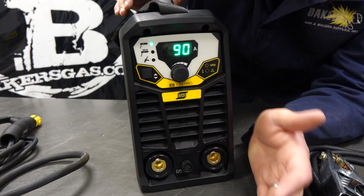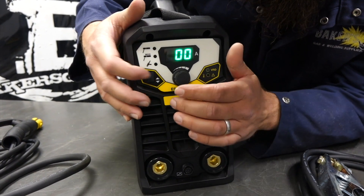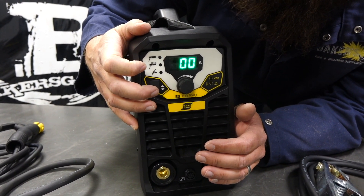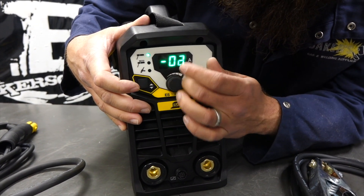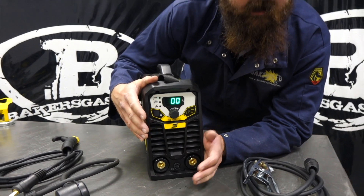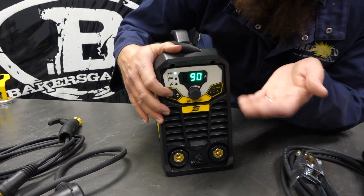Even though this is an entry-level machine, there are some pro settings featured. If you hold that button down, you get hot start and arc force. Hot start is for your hot initial start on your stick electrode — that'll go up to 10 and down to negative, because sometimes the factory settings could be a little too hot. Arc force controls the dig on your 6010 stick electrode. It times out and goes right back if you don't push that button.